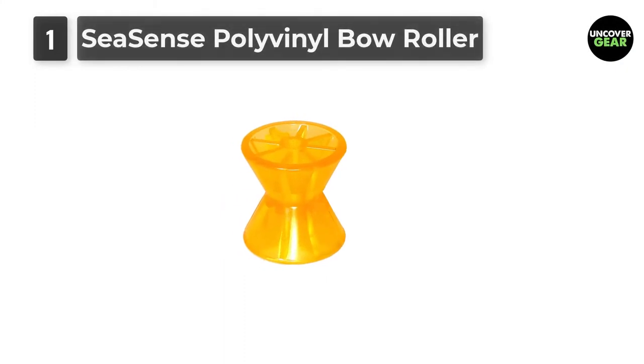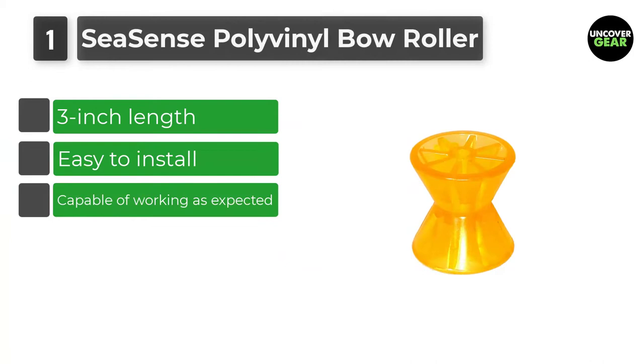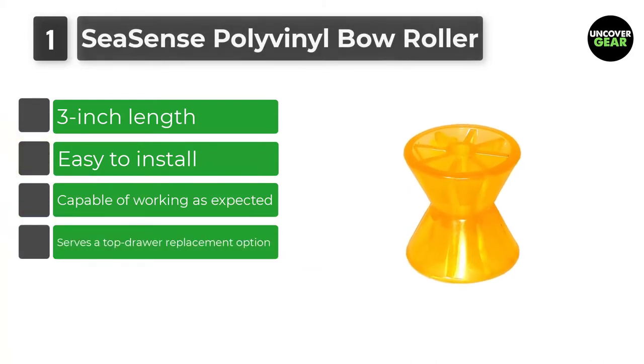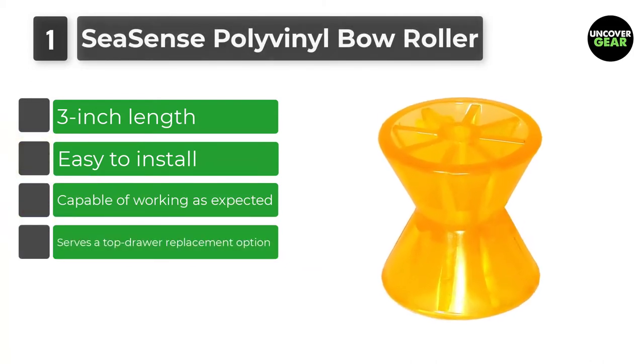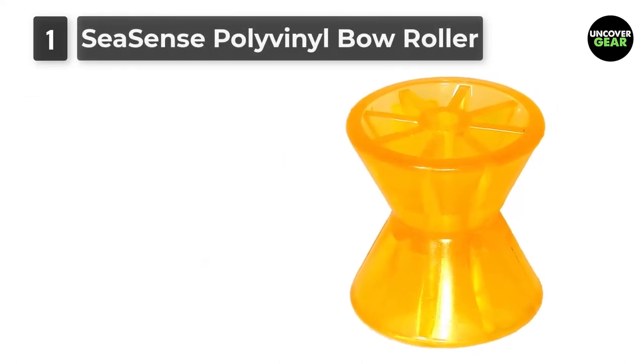Number 1: Seasense Polyvinyl Bow Roller. If you want to invest in a superb quality yet still affordable roller for a boat trailer, then this option can be the one you have long been searching for. It is made with tough material so its durability can't be questioned.